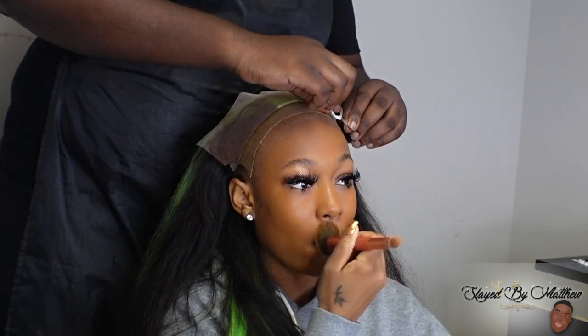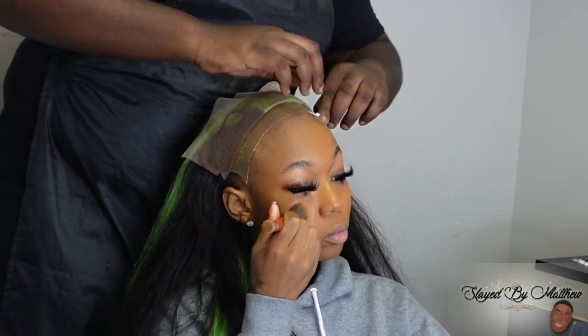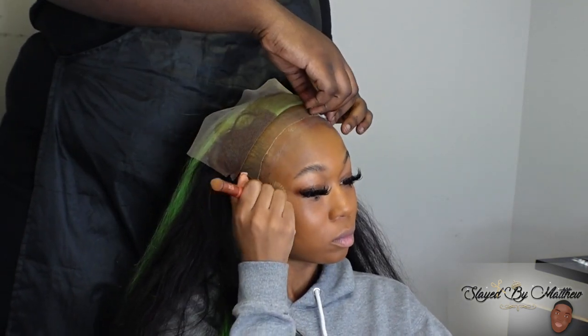I'm going in with my Boho lace tape as well. Y'all know I love my lace tape because it really helps this wig last an extra week, two, or three. You never know — that tape is really, really strong.